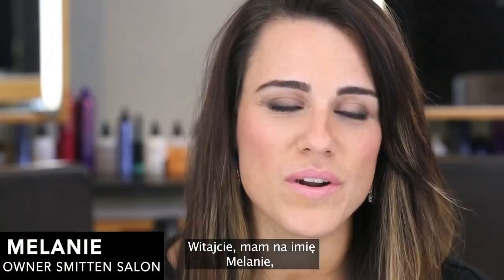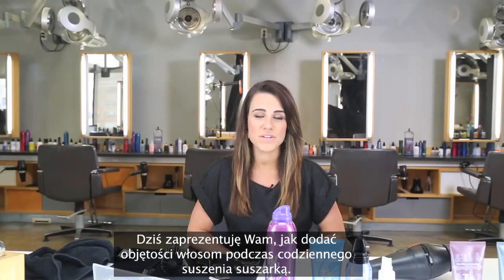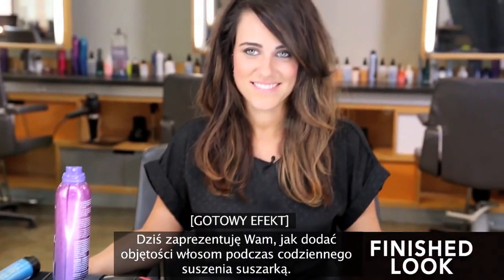Hi, my name's Melanie. I'm one of the owners of Smitten Boutique Salon, a Bumble and Bumble network salon in Arlington, Virginia. And today I'm going to be doing a classic blow-dry with body.